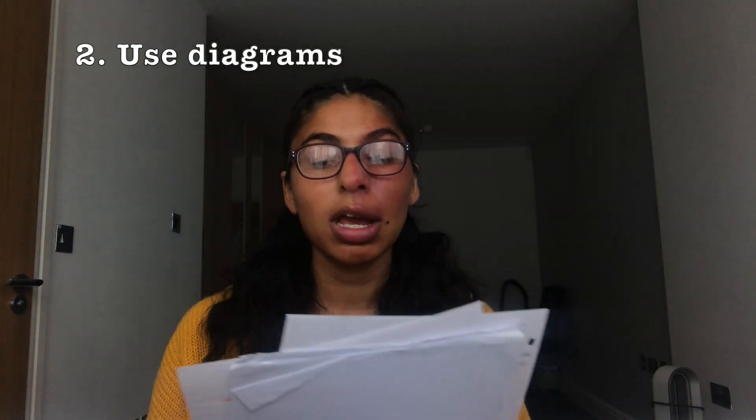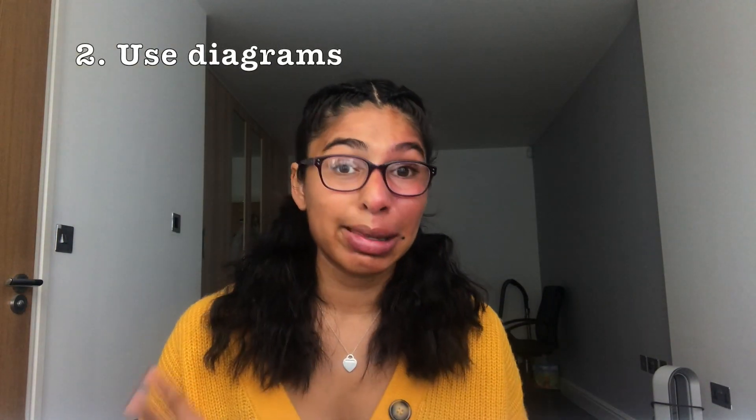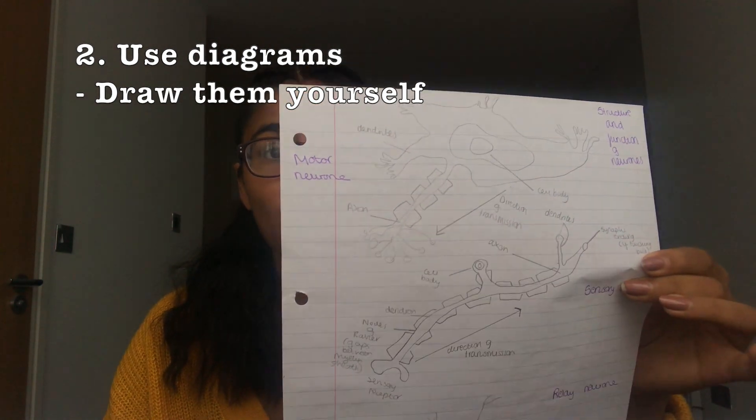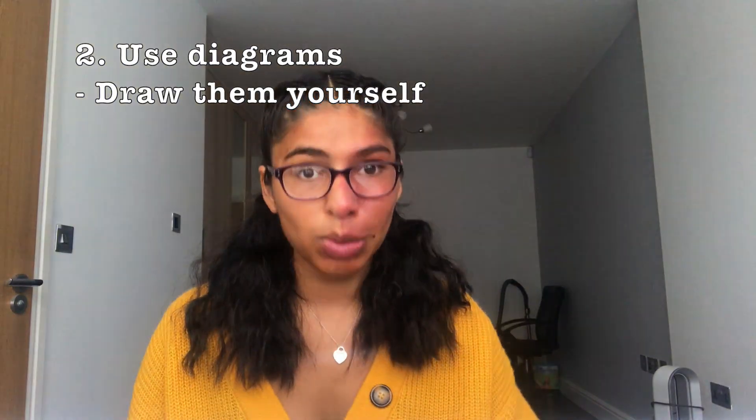My next revision tip is to use diagrams, and I never did this in year 12 — year 12 was a mess for bio. So I started using a lot more diagrams and as you can tell I drew them rather than, like in year 12, I literally copied the whole textbook, typed everything out, copied and pasted diagrams so I didn't even learn them. I didn't understand them.